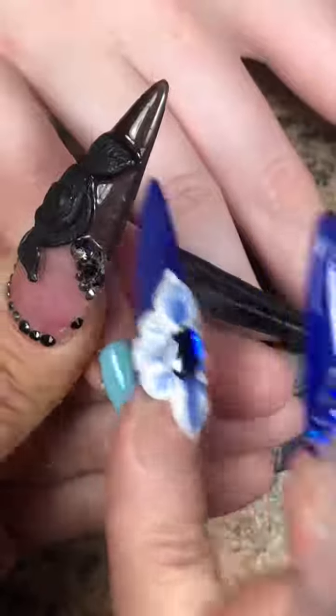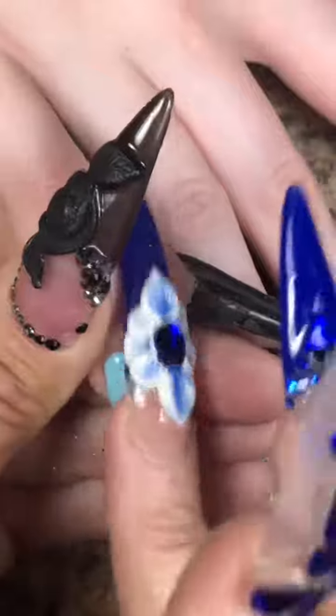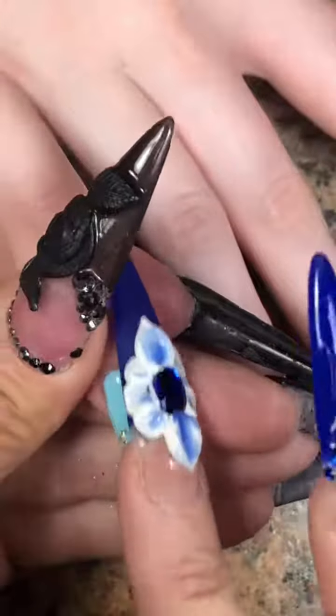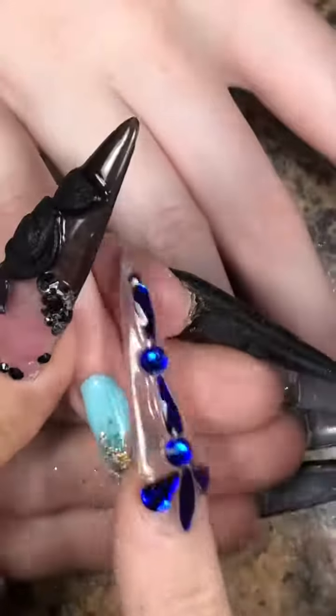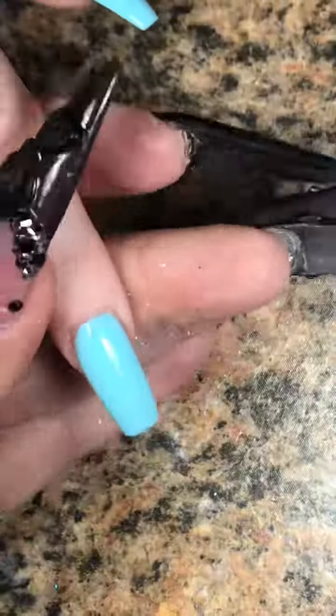This is holographic chrome powder — it's a little different than other holographic chrome powder. You have to press really hard for this stuff to work, but it's really good on top of colors so you can get that holographic color effect. The color you put underneath kind of comes through — if I use pink it would be more pinkish, if I use purple, and so on.